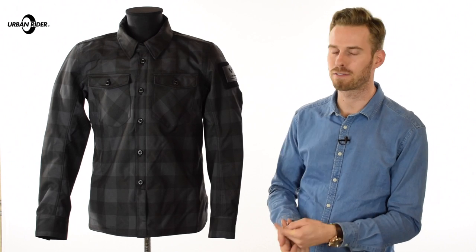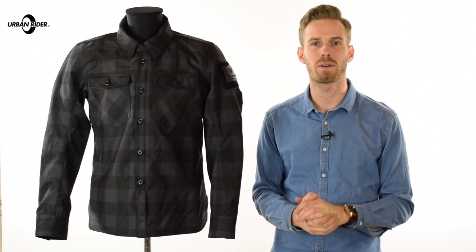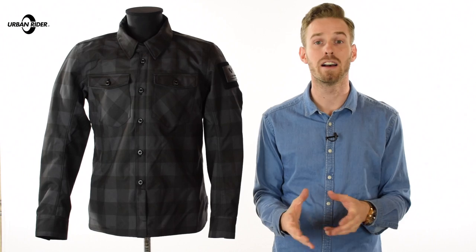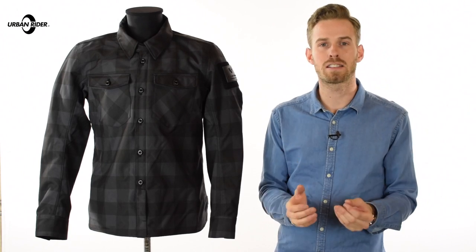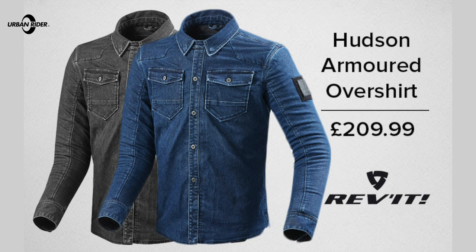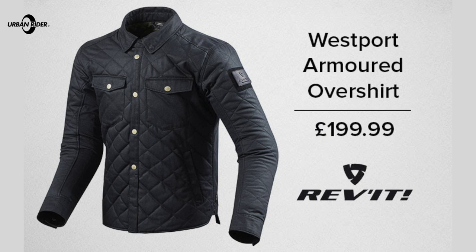Really impressive. Last season they had the Tracer Overshirt and that was the first step into this area and they did very, very well with it. So this season we have the Bison, we have the Hudson which is a denim overshirt, and we also have the Westport which has more of a quilted look to it.